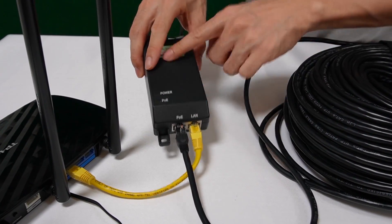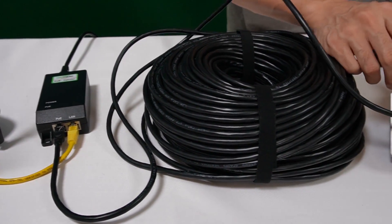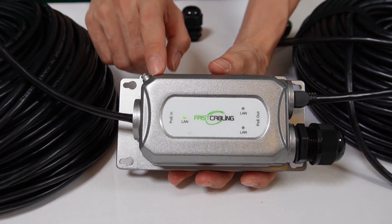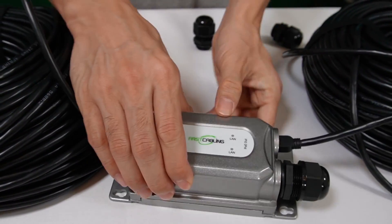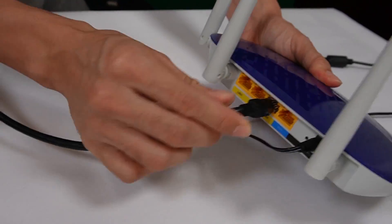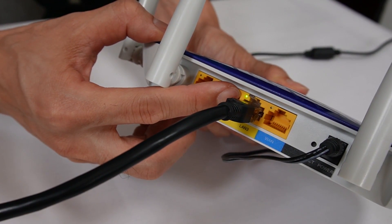That means the PoE injector is injecting power through the CAT6 Ethernet cable, and eventually it will arrive at the PoE extender. You can see the LAN port is starting to flash, which means the PoE extender is getting both power and data from the first router. Now we can move to the second router — just plug into one of the LAN ports, and you can see the indicator start flashing, meaning the second router is receiving data.